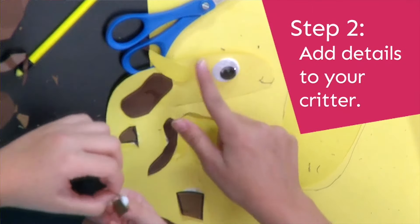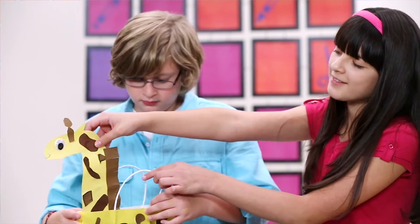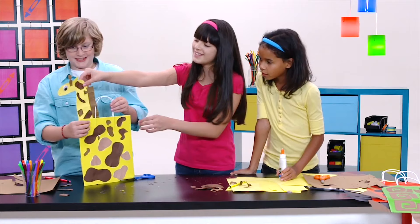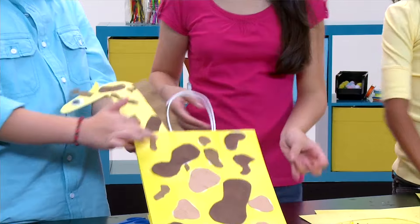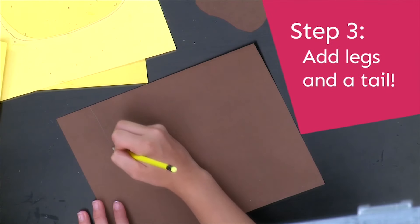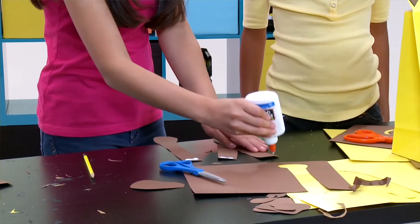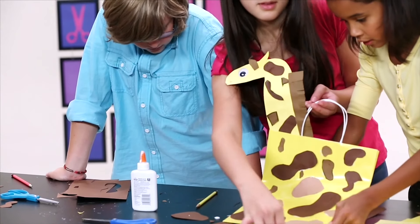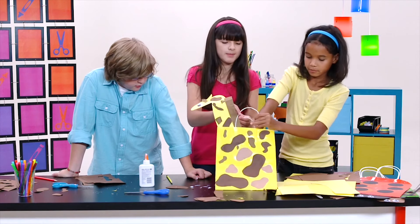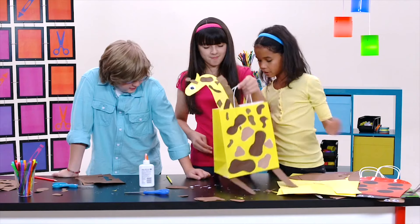It actually looks cool with one eye because it looks like it's looking sideways. We should put it on the side so its head can stick out — whoa, look at that, that's awesome! Now we need to make long brown legs and put two on the back and two on the front. Let's open the bag — whoa, that's awesome! And now we have our giraffe bag.